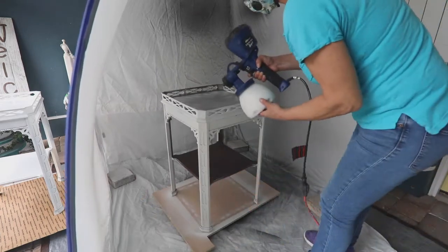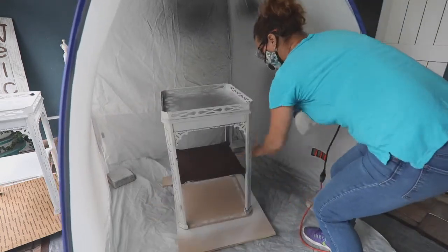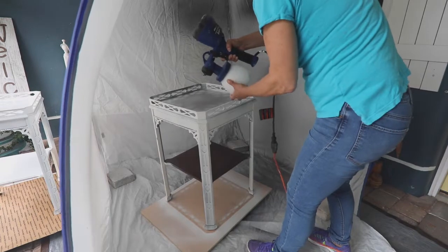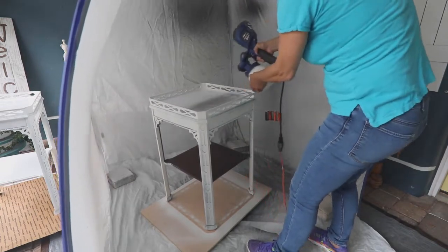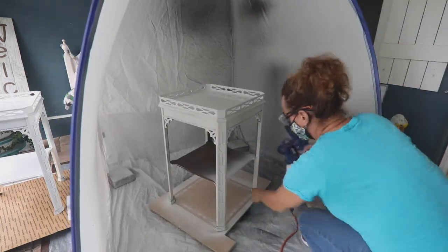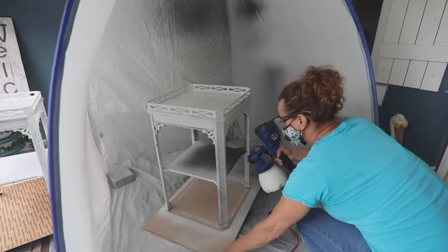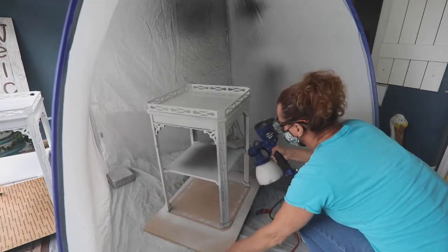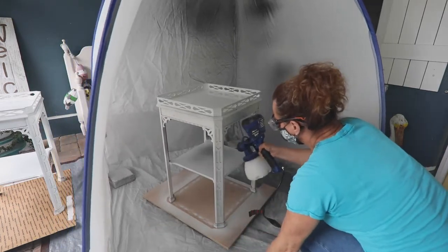Each table was primed with two coats of primer, and even with two coats, I had some bleed-through from the dark wood and the tannins. I allowed the primer to dry completely before adding the top coat of paint. I was a little nervous that after two coats of primer some of the wood still bled through, but after allowing it to dry, I felt I'd be okay moving forward with the paint and the color.